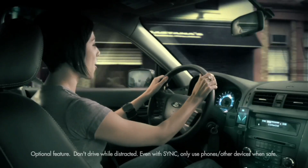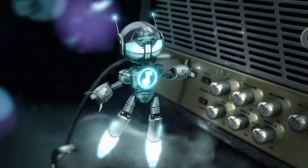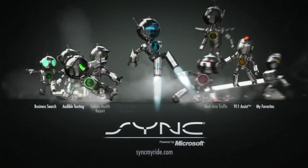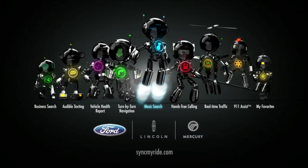Play Artist, right on Dynamite. Playing Artist, right on Dynamite. MP3 music search, only on Ford, Lincoln, and Mercury vehicles. Sync — say the word.